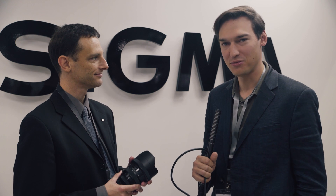Hi, this is Seb from Cinema 5D and we're here at the Sigma booth. Sigma announced a new lens a few days ago. Paul, nice to see you again — we saw you at IBC. What is the special thing about this new lens?